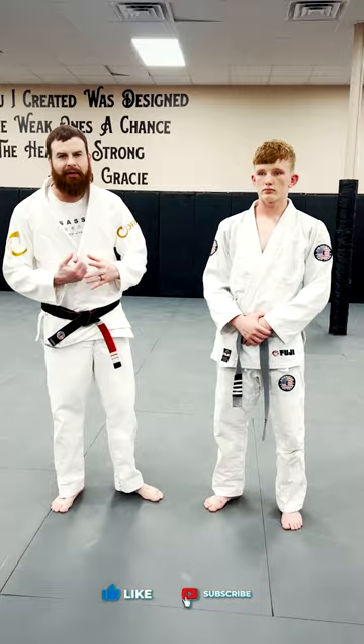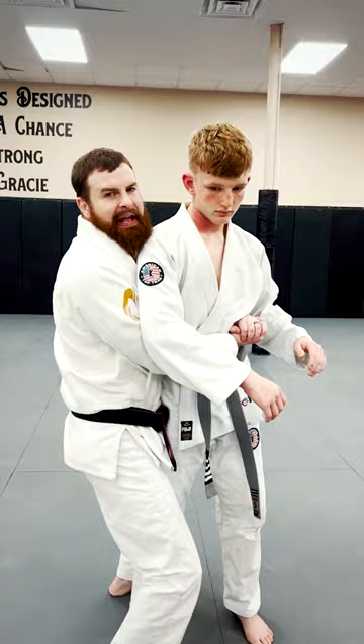Hey, I'm Coach Mike Sanford from American Top Team in Mississippi. I'm going to demonstrate a choke that I like to use a lot. I'm going to start behind my partner Logan here.